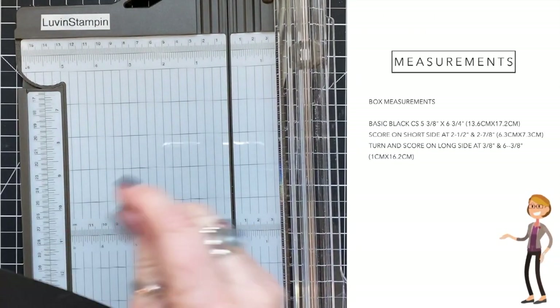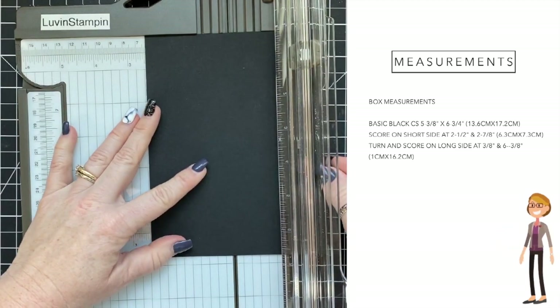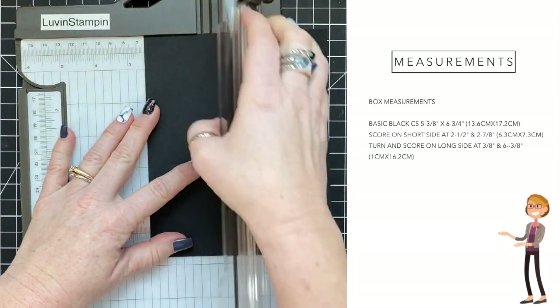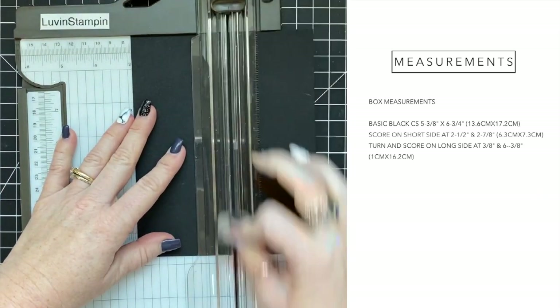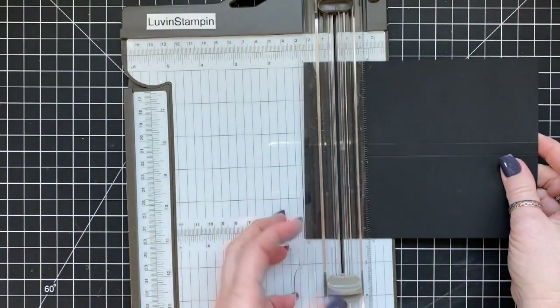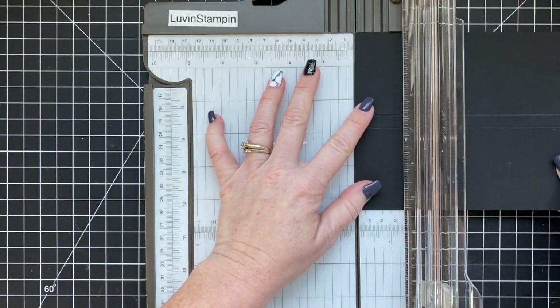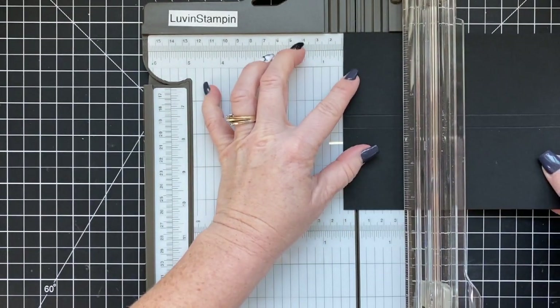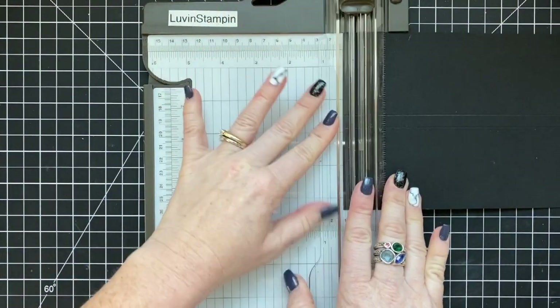Here are the measurements. Basic black cardstock is cut at five and three-eighths by six and three-quarters. It is scored on the short side at two and a half and two and seven-eighths. Then you turn it and score it at three-eighths and six and three-eighths. This is the same for every single candy wrapper — though I'm calling them candy boxes since each one looks different.